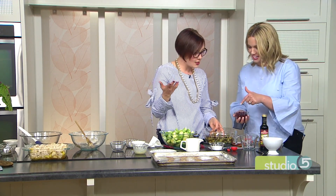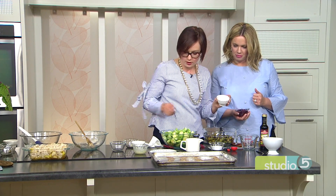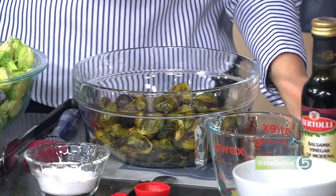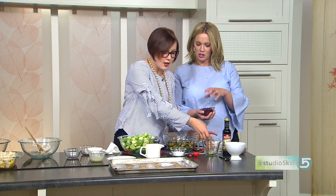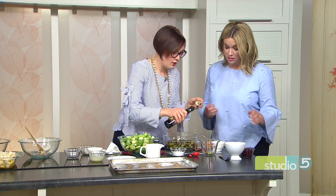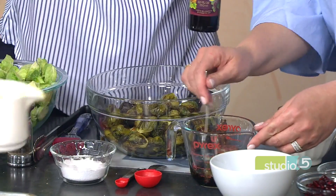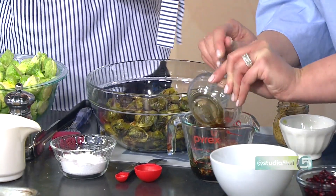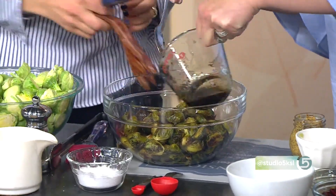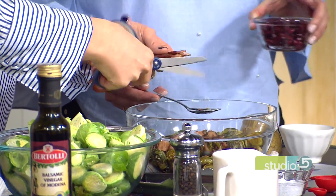You're going to add pomegranates? What really makes this great is a little dressing. We've got garlic, a little bit of prepared grainy mustard, some balsamic vinegar — about two tablespoons — and more olive oil. You can also add a little maple for sweetness. Once that's all mixed together, pour it over your brussel sprouts, add the bacon, add the pomegranates. And here's my favorite trick: scissors for your bacon — makes it so easy. Just snip that right in there.